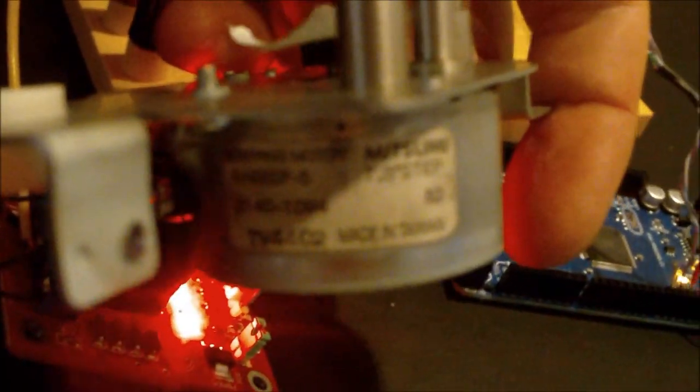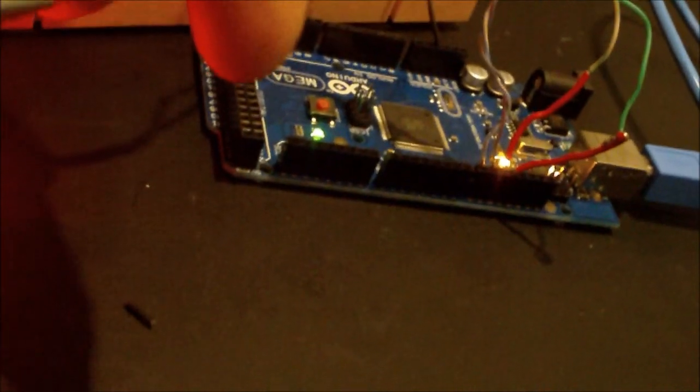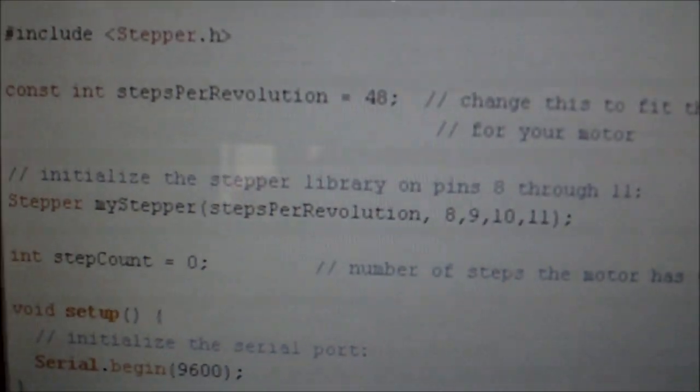Here we go again. This is a Mitsumi M4-2SP-5 Stepping Motor with 7.5 degrees between steps, which means that's 48 steps, and I use the same program.